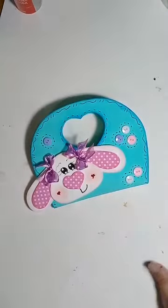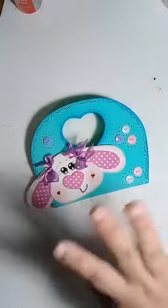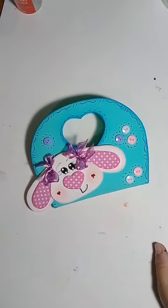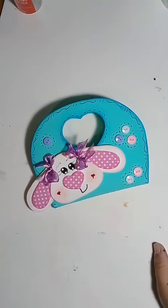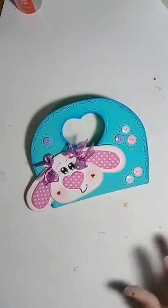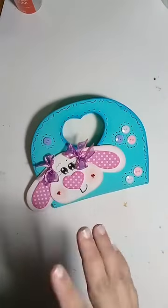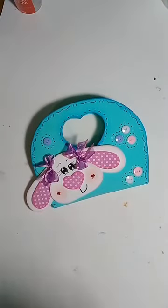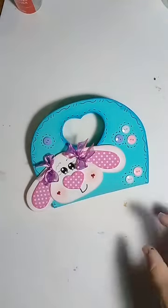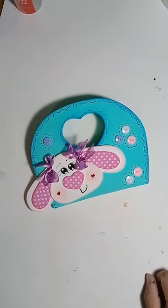Esses moldes da live são gratuitos — tem bastante moldezinho gratuito. Gente que não puder comprar molde, não se preocupa — tem molde gratuito e tem os sorteios que vocês podem ganhar. O EVA aqui é muito caro. Quem não puder comprar o molde, não se preocupa — a gente vende curso virtual e apostilas também. Não deixe de seguir a nossa página porque não podem comprar. Todo dia tem um sorteio do qual vocês concorrem a um curso ou molde.